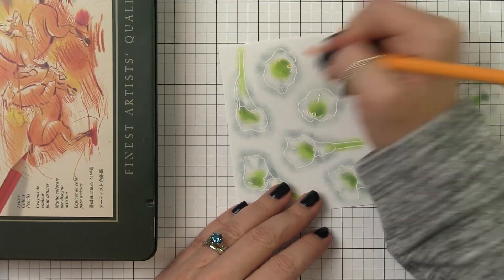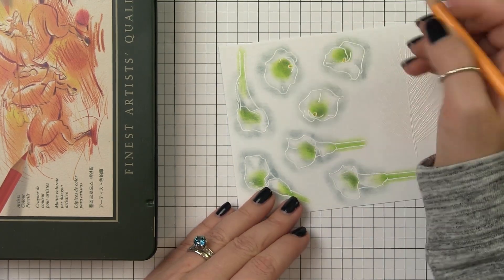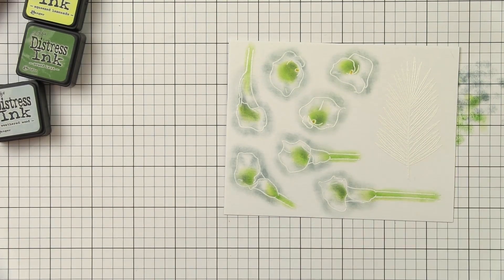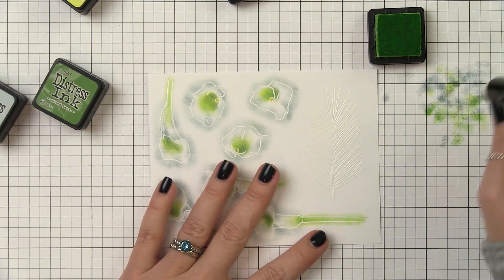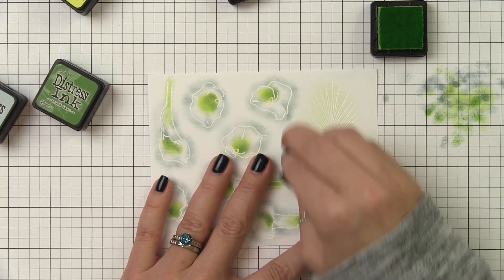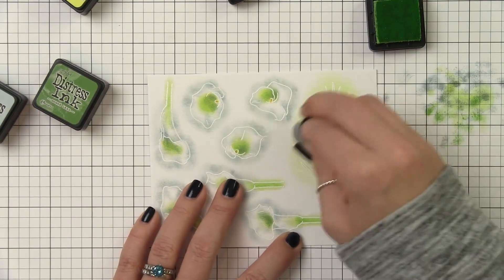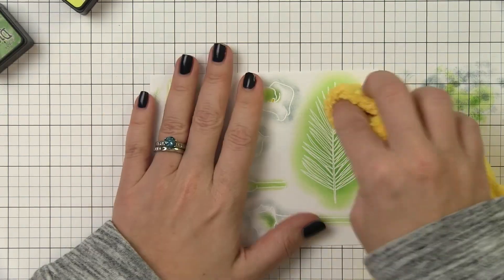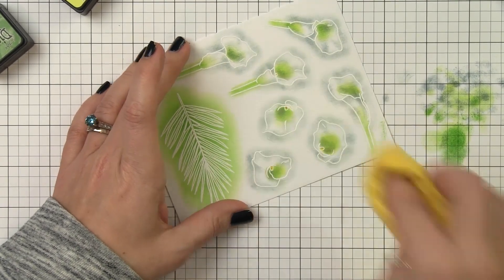To add the centers I'm using Polychromos pencils. I didn't really save the white of the little stamen area there, but the Polychromos did a pretty good job of covering up the green that was there and staying vibrant. For the palm frond it's a bigger area so I'm going to use a bigger dauber and sponge over that with a little bit of Twisted Citron and Mowed Lawn ink. Once I'm done adding all of the ink I'm going to take a dry cloth and just wipe over the top to remove any excess ink that may be floating on top of the embossing powder. It comes right off and it'll make all of that embossing powder bright white again.